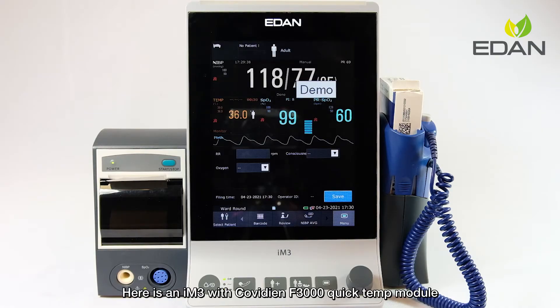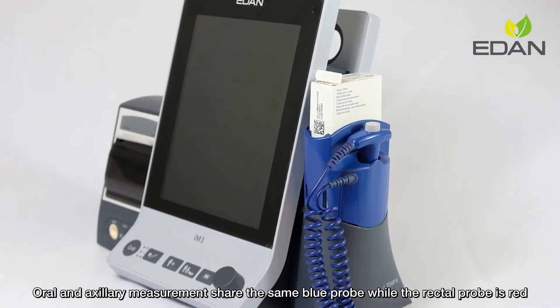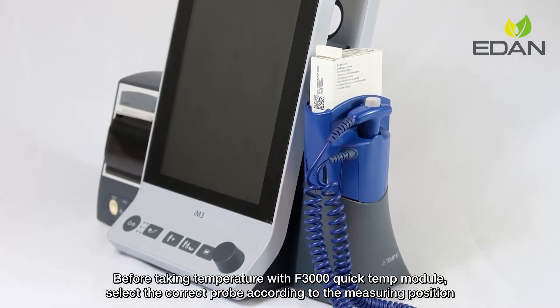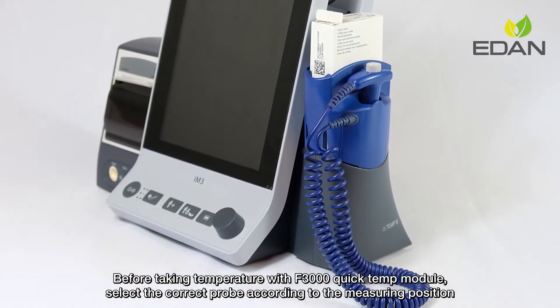Here is an IM3 with Covidion F3000 QuickTem module, which measures patient temperature by oral, axillary, or rectal means. Oral and axillary measurements share the same blue probe, while the rectal probe is red. Before taking temperature with the F3000 QuickTem module, select the correct probe according to the measuring position.